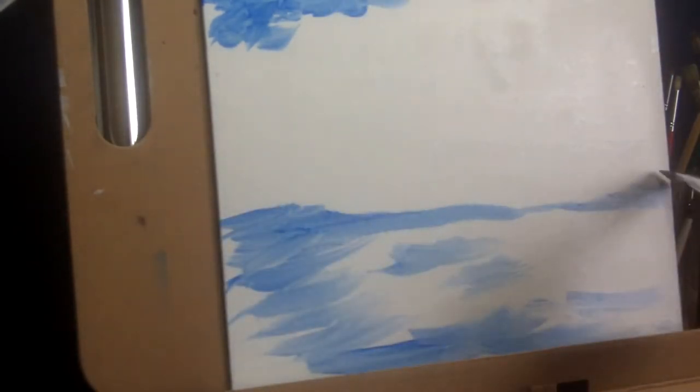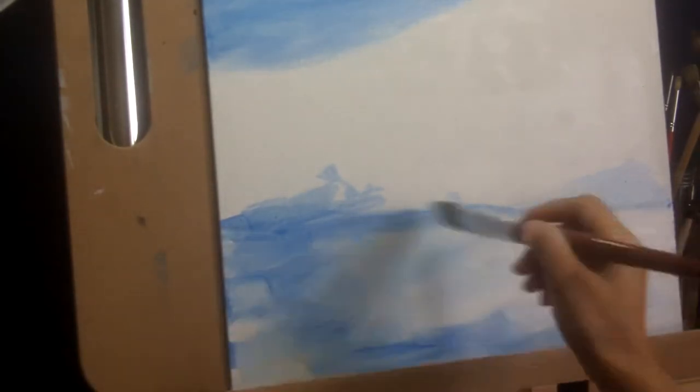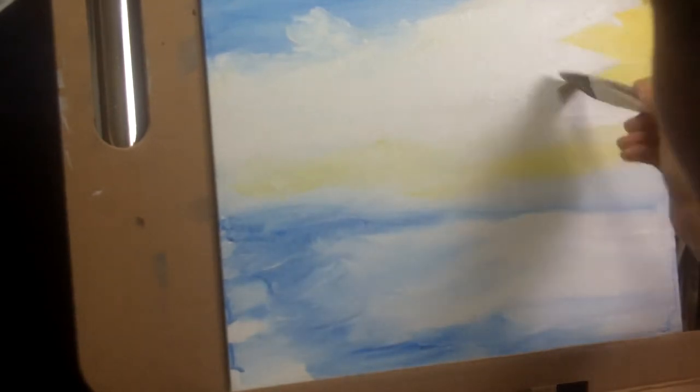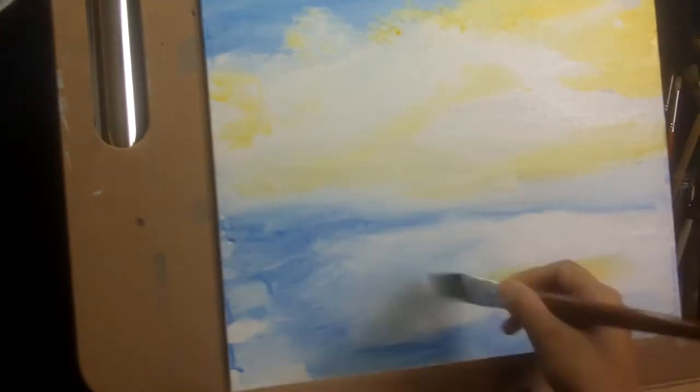Whenever I start a painting I generally start with painting the background first and then slowly move to the foreground, meaning I paint the objects farthest away from my view and then slowly move forward to objects closer to my view. So in this case I started working on the sky and the sea of clouds first. As you can see, I am working with acrylic paints and being very messy and letting my brush strokes show.